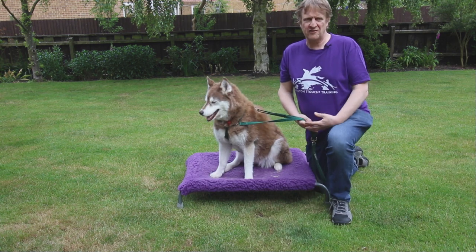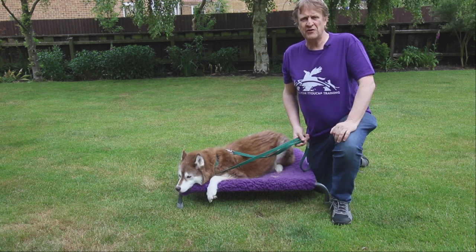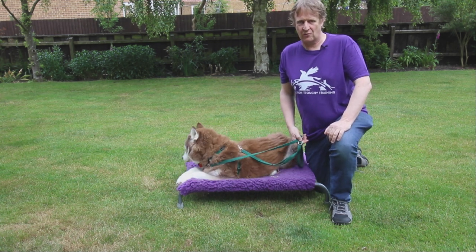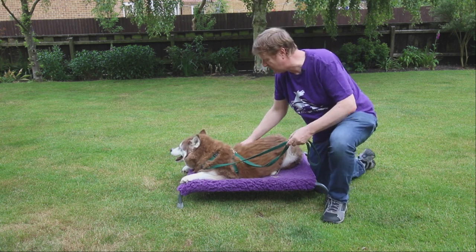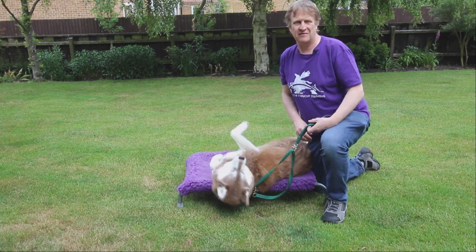The zebra touch is not just a touch we use for calming — we can also use it to stimulate the dog. For example, we might be getting a dog ready to compete in a sled dog rally and we want to stimulate their nervous system. Doing the touches really fast over the dog can actually stimulate their nervous system.